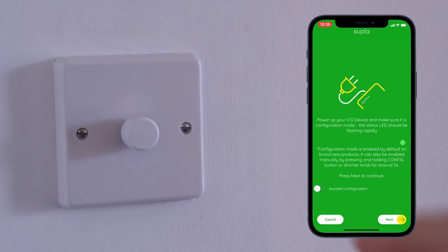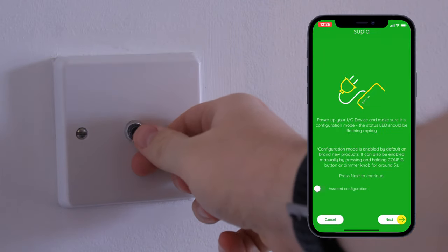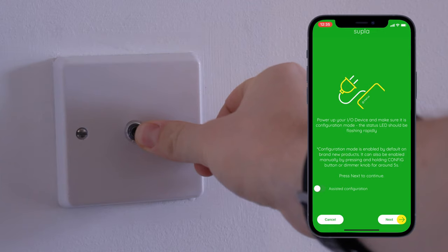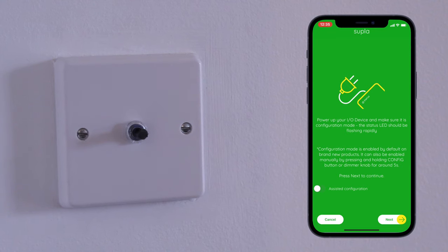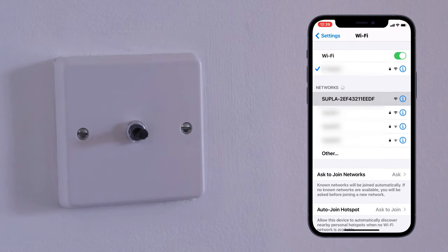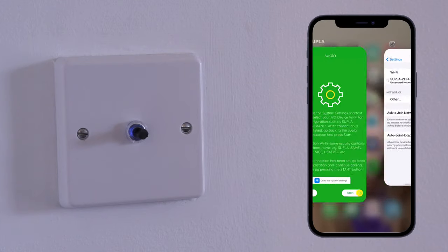Now we link the dimmer to the network. Remove the knob to check your dimmer is in pairing mode. After installing your dimmer for the first time it should be in pairing mode by default — if it is, the blue light will be flashing. If it's not, you can set it into pairing mode by pushing the spindle down until the blue light flashes. You'll be prompted to go to your phone's Wi-Fi settings to connect directly to the Supla dimmer from your phone. Click go to the system settings and connect to the Supla dimmer there. Once you see a steady blue light, your dimmer has been paired.